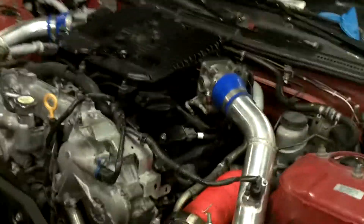All right, there you go. She's not driving yet, but she certainly runs and she idles and she's very smooth.